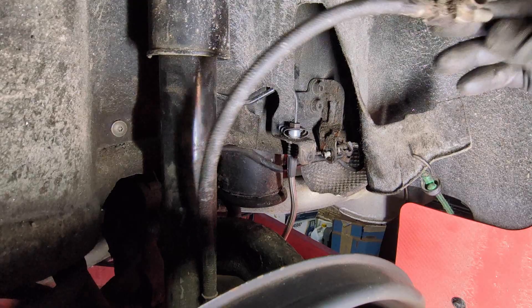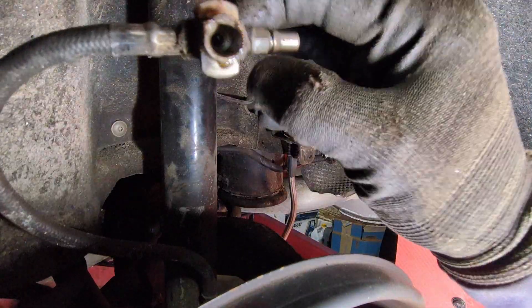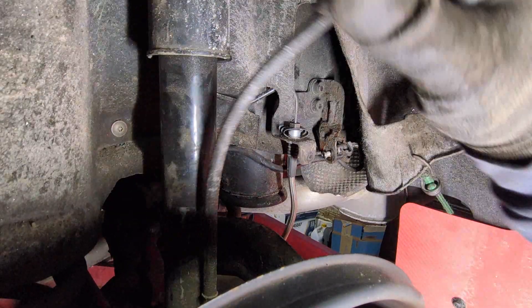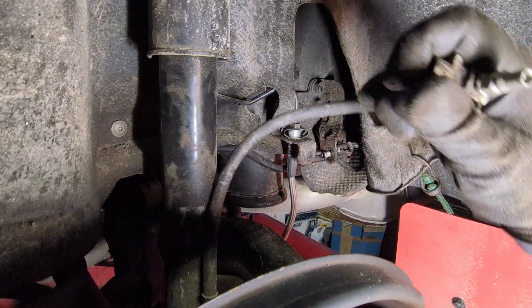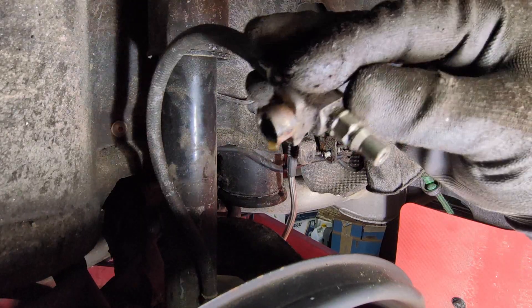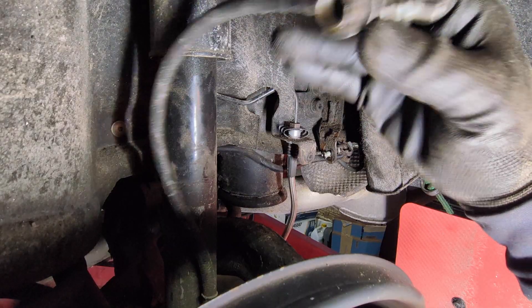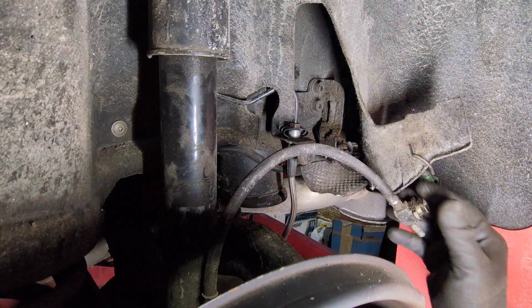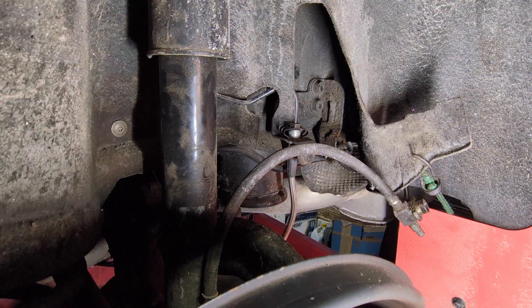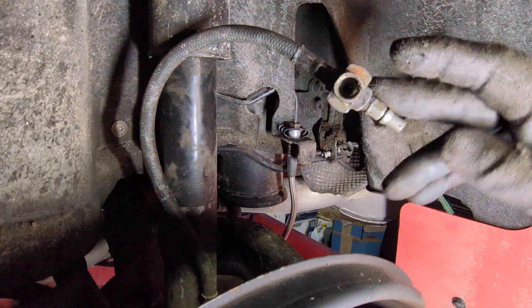If you wanted to refill the DRC, you could change those fittings to something more friendly than this size — I don't know what it is — but the fitting here can easily be replaced if you need to, and you could repressurize yourself. So that completes the depressurization of the DRC system.